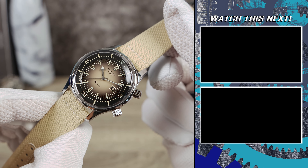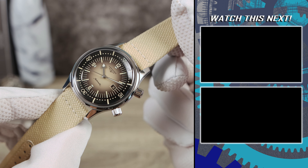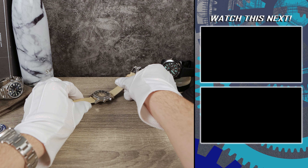If you're still here, do me a favor and like the video, and maybe check out some of the videos on the right of your screen. I'll see you in the next one.